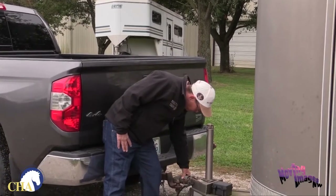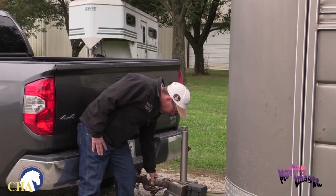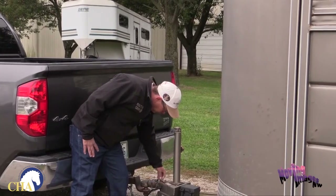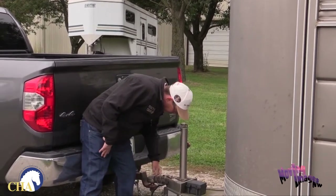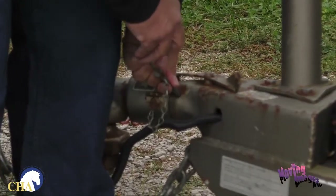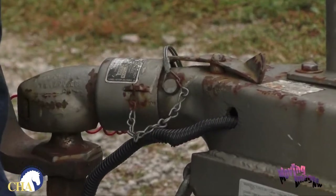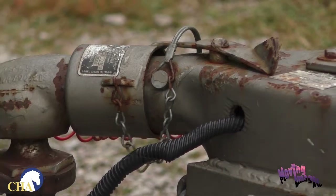This trailer also has a clamp that comes over the spring mechanism — make sure it's properly latched. This trailer also has a little safety chain that will prevent that clip from falling back, which again keeps the hitch attached to your trailer.